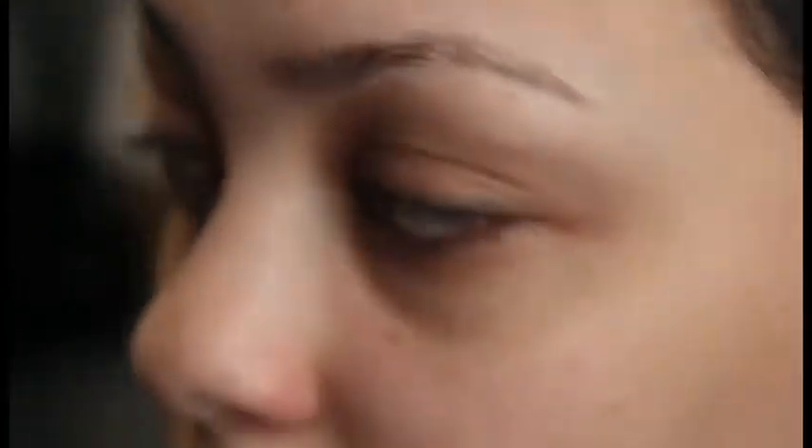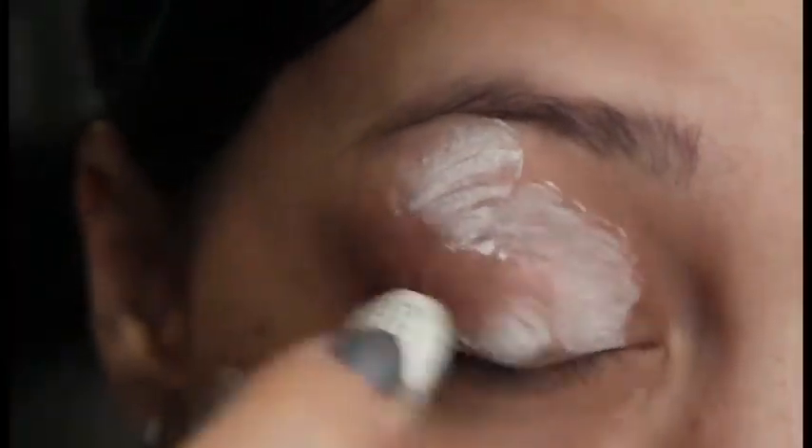Okay, so to start off, I'm using the Urban Decay Eyeshadow Primer Potion in Original, and just getting that all over my eye. And then I'm using the NYX Jumbo Pencil in New Milk to create a sticky base for all the colors I'm going to be using today.